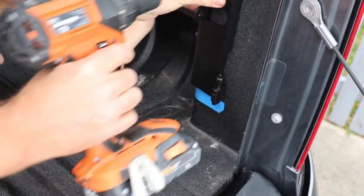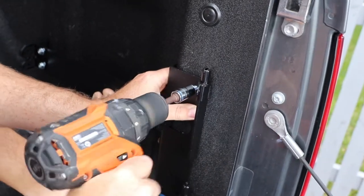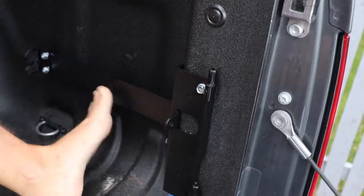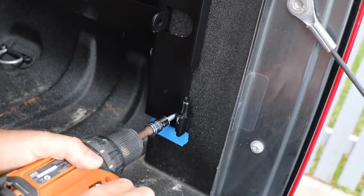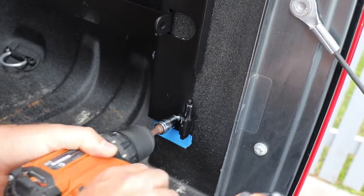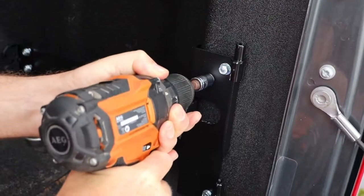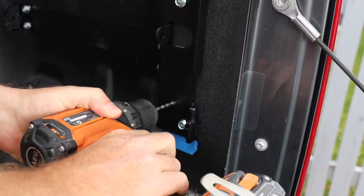Grab one of your fixer screws and hold the part in the bracket with your foot. Once you've done that it will hold it in place. Having installed a few on an Amarok before, this bolt here — the hole there — is double skin, so I prefer to pre-drill it so we don't stress the bolts too much.